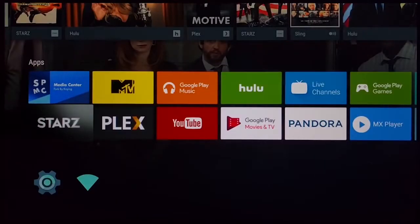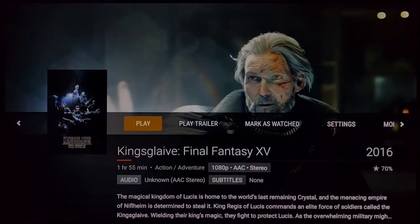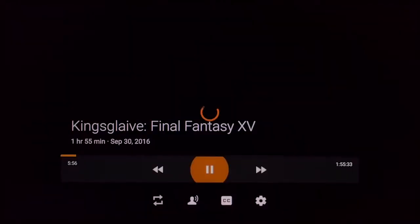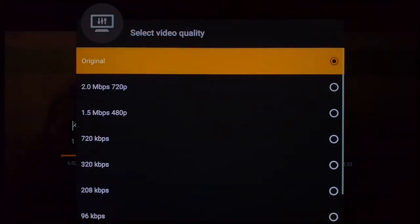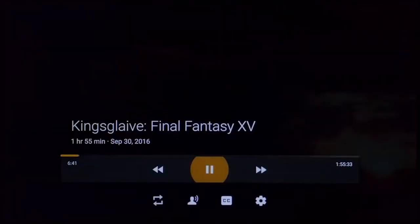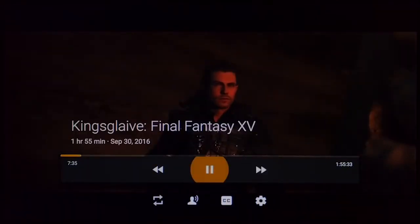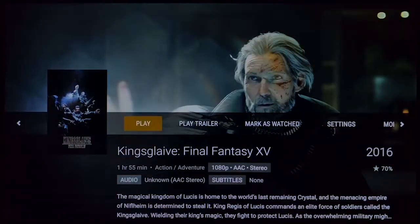Now everyone's probably wondering if it runs Plex — yes, I have it installed and running right now. I'm playing a 1080p ACC stereo video, streaming over Wi-Fi. You can see the quality of the video. I don't have a 4K monitor, but this is what it looks like. It actually keeps up with the stream surprisingly well.